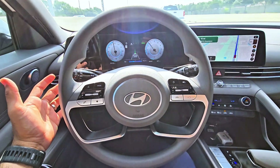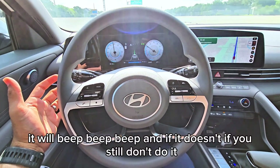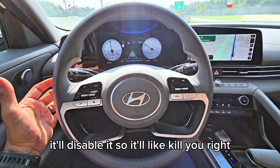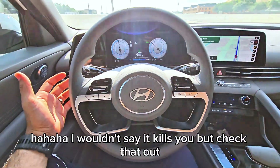And if you don't do it, it will beep beep beep, and if you still don't do it, it'll disable itself. I wouldn't say it kills you, but check that out.